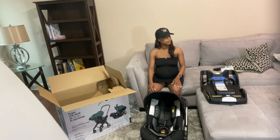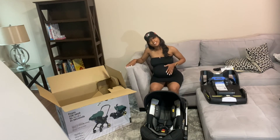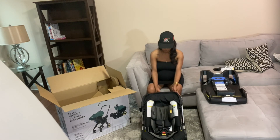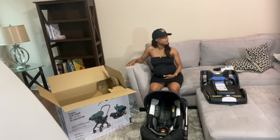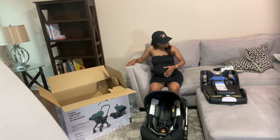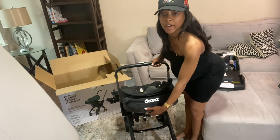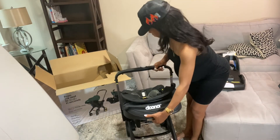I'm going to show you how to operate the Doona. Hold up — sorry, this is for first-time moms. Good luck to you! Now this is in car seat mode. Press the red button, pull — let's go.